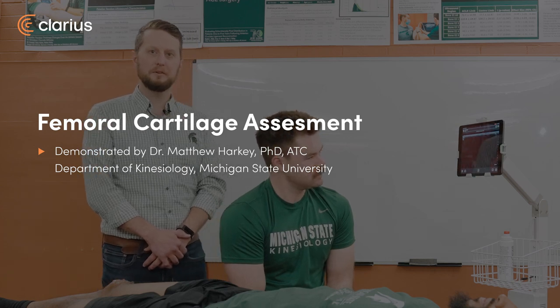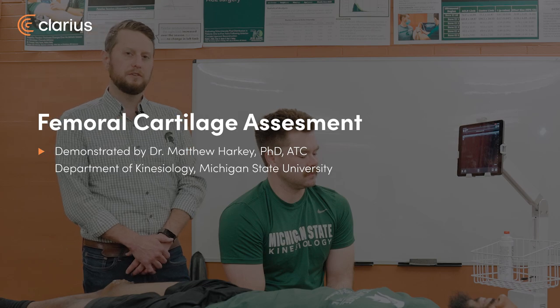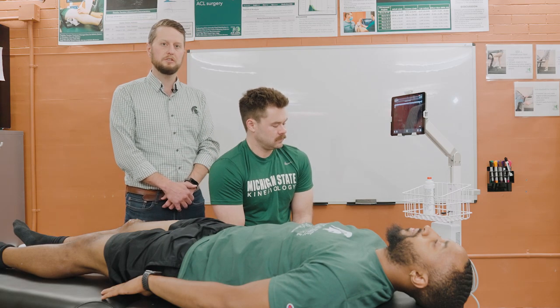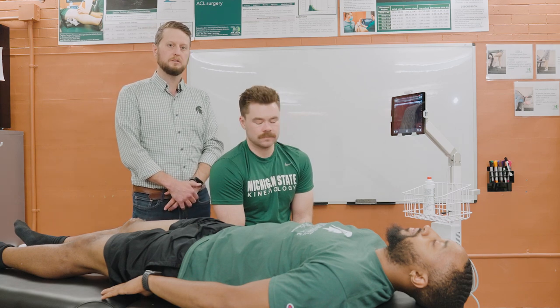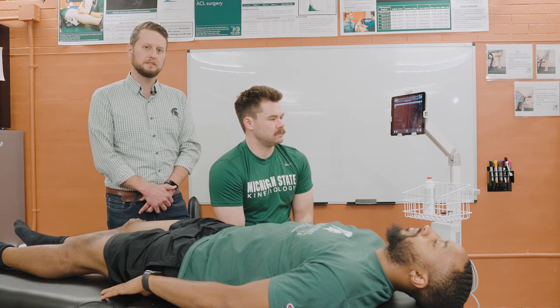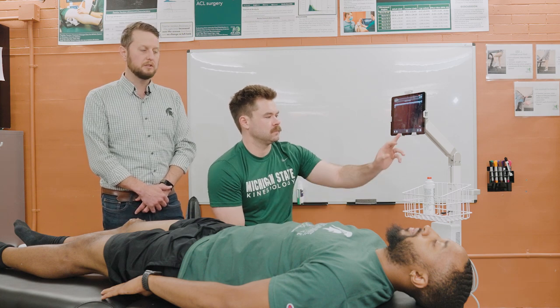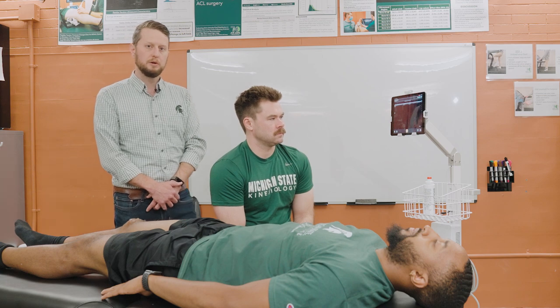Hi, I'm Matt Harkey. I'm a researcher at Michigan State University with research focusing on monitoring patients following knee injury and knee surgery, and specifically using ultrasound to monitor structural changes within these individuals to determine which patients are at highest risk of osteoarthritis. Today we're going to be talking about using ultrasound to assess femoral cartilage within the knee.